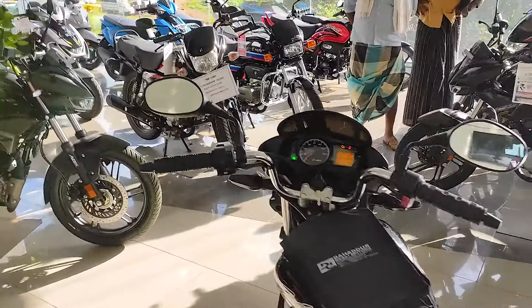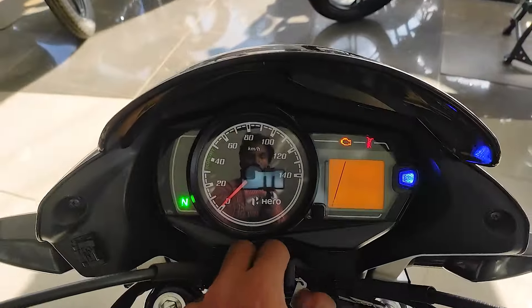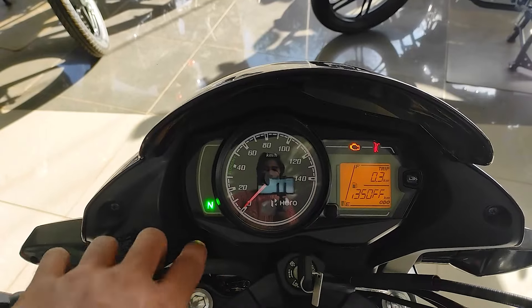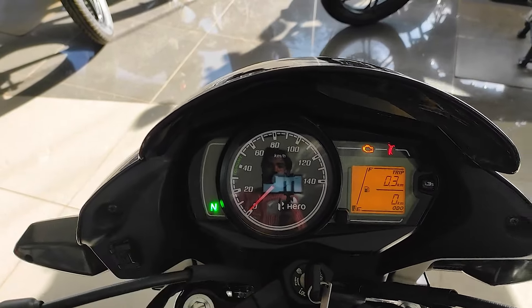The fuel tank capacity is approximately 8 liters. The bike has a semi-digital instrument panel. The display shows new features including eye beam indicators.